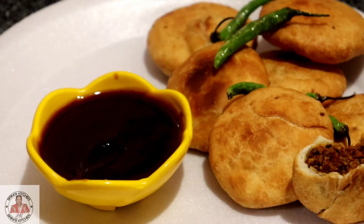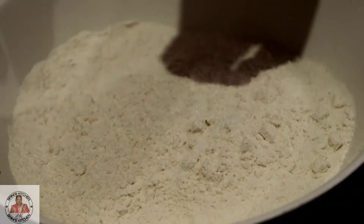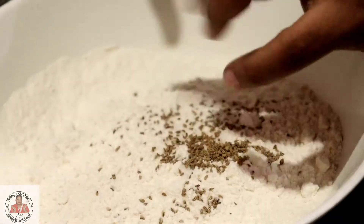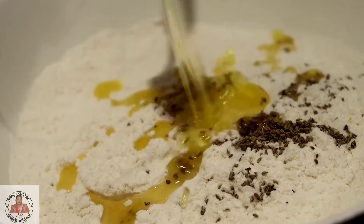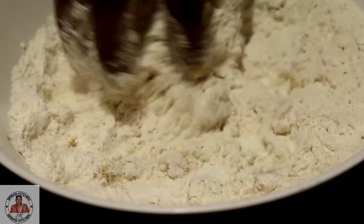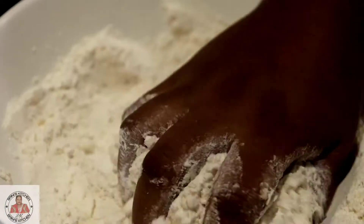First we will take 2 cups of flour, in which we will add salt as per taste. Now we will add a little bit of ajwain, and we will mix these together to make it well.